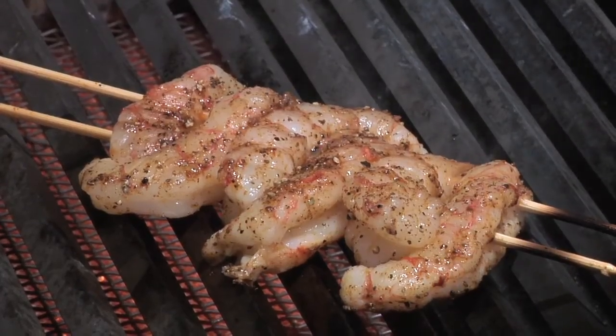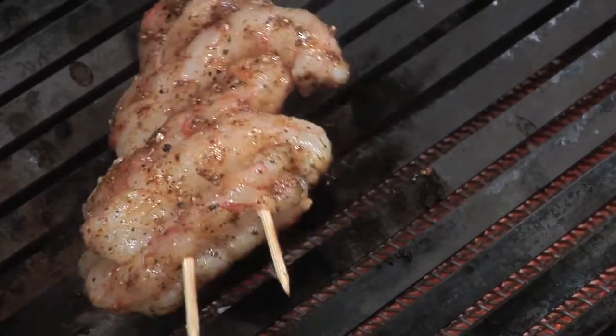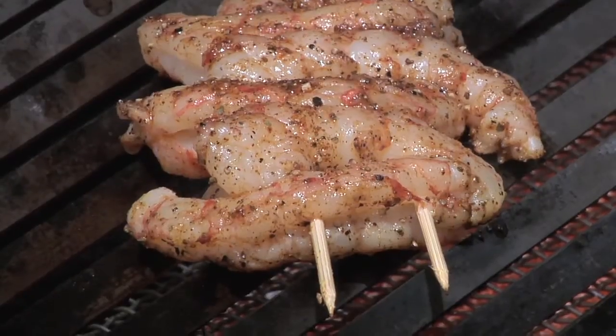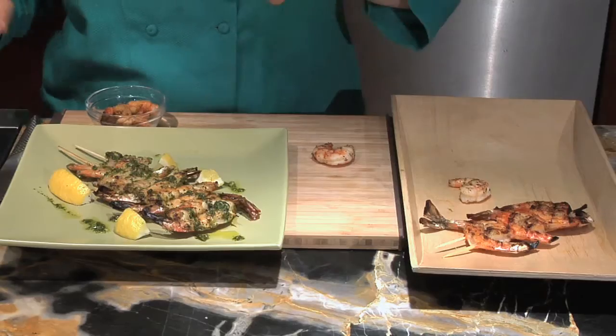So here's some of my garlic herb shrimp on the grill. It's been on here for about a minute. Now you can see that I've double skewered it — that's going to make it really easy to flip. And then I've also skewered it from head to tail, so that's going to make it very consistent throughout and cook really evenly. That's going to make knowing when this is done much easier.